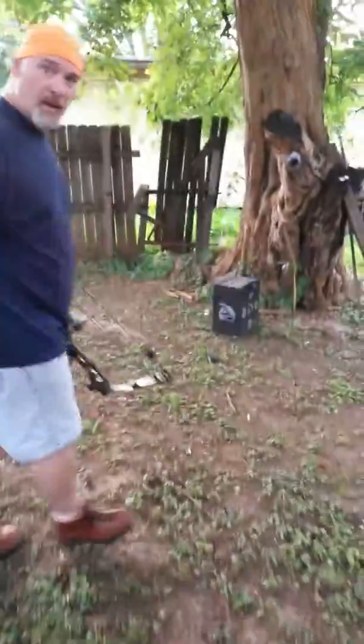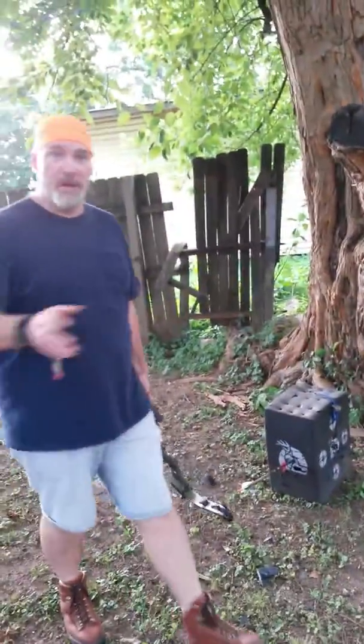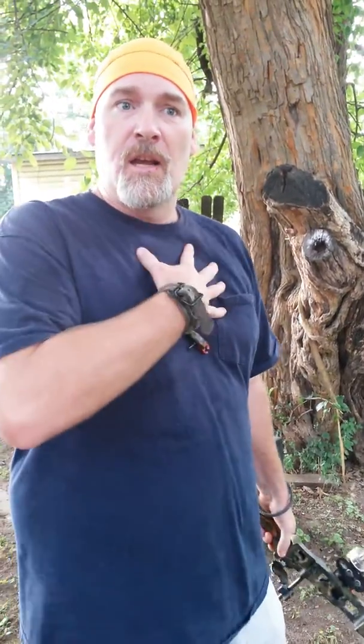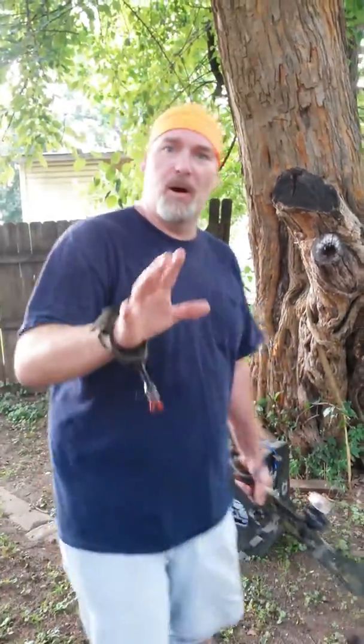Let me show you what I've done. Now this is about 20 yards away, but it's still impressive. I haven't shot this bow for about two years because I kind of fell and stretched out the shoulder, you know what I'm saying? But it was awesome.